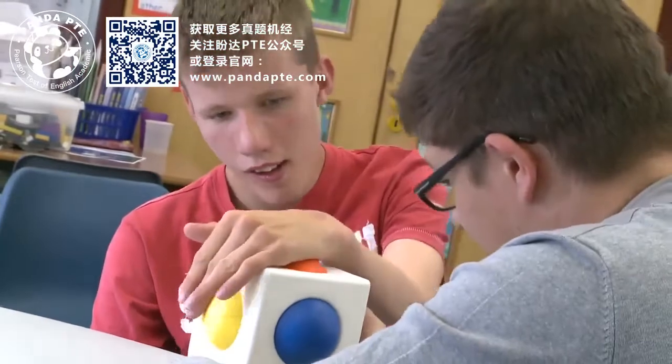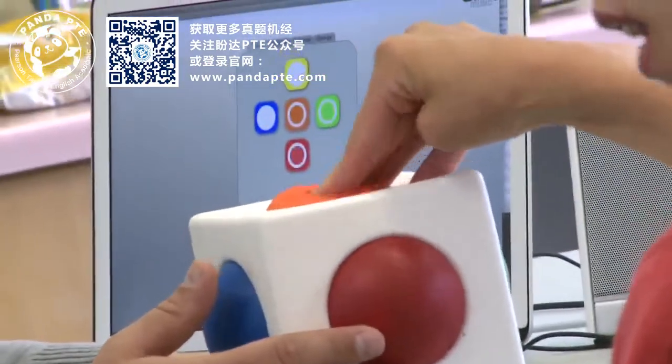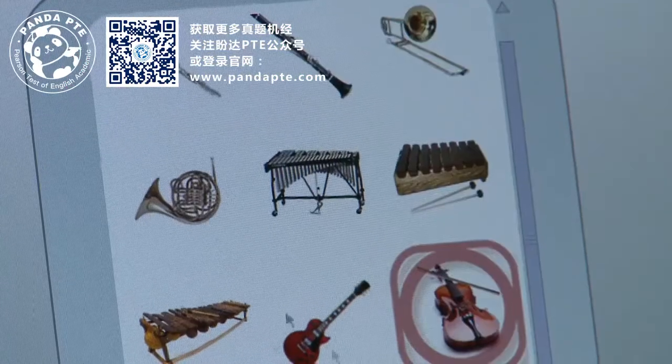The Skoog is a new, universally accessible musical instrument. It's designed for use by children or adults with special needs, or in fact for use by anyone. It's soft, it's easy to play, it's robust, and it can be customised to suit anyone's abilities.